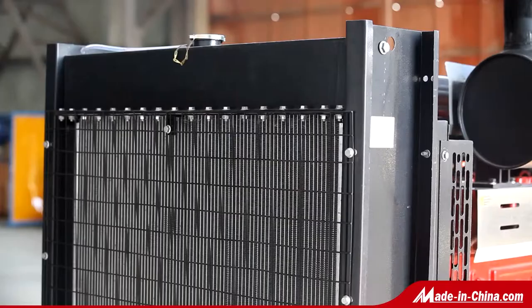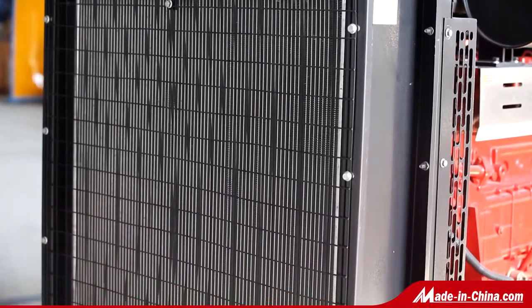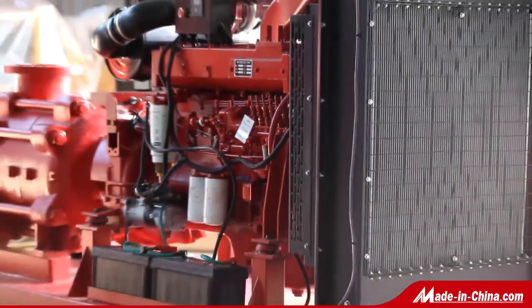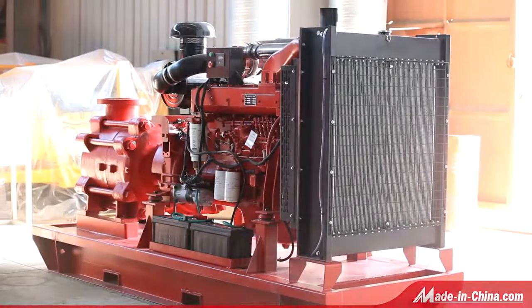Oil, corrosive, or solid-containing fluids can be pumped by means of material modification, sealing methods, and adding a cooling system. The maximum inlet pressure shall be 0.6 MPa. For high pressure and high head applications, this pump will be your best choice.